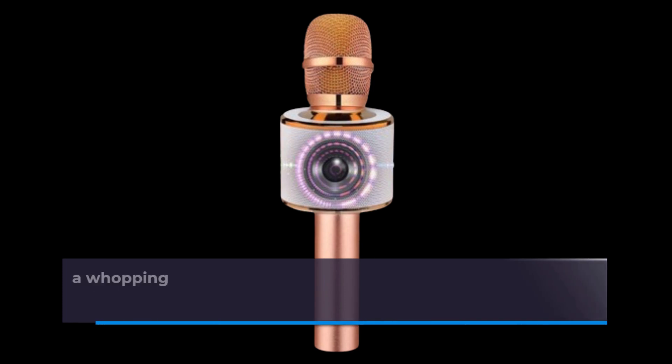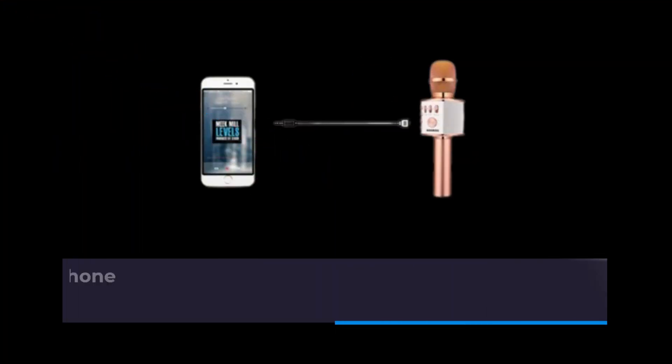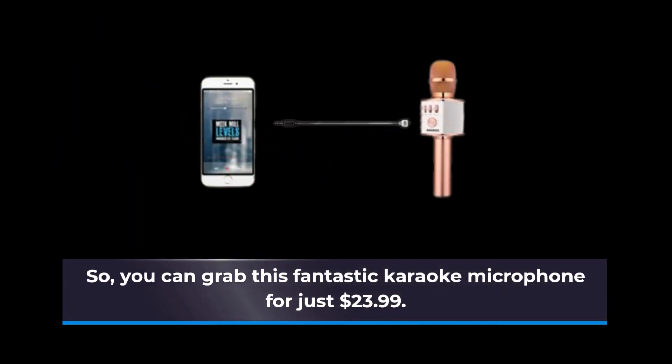And here's the best part — it's currently available at a whopping 52% discount on Amazon with a Black Friday deal, so you can grab this fantastic karaoke microphone for just $23.99.